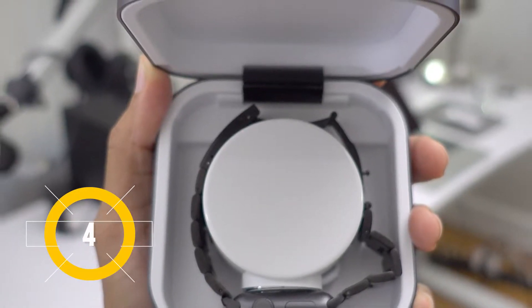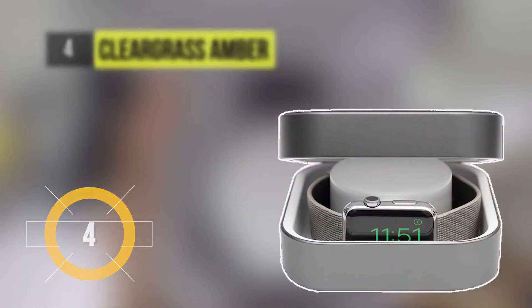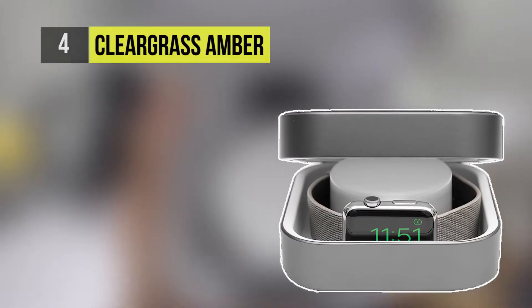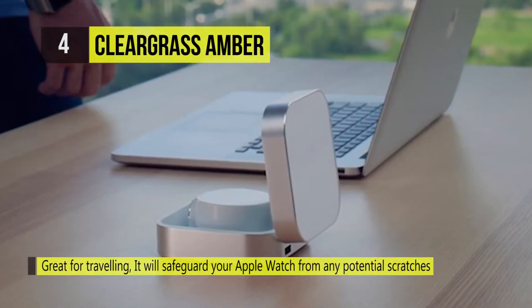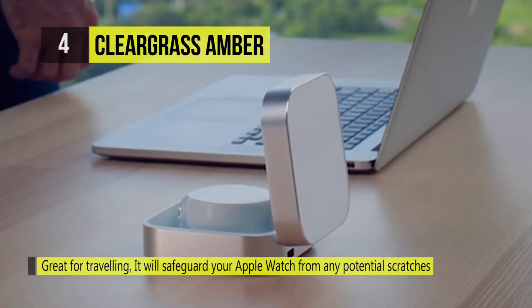Charging in at number 4 is the Clear Grass Amber. It is hassle-free, meaning no more untangling of wires as the charging cable stays tidily hidden within your Amber. Just place your watch inside the case.